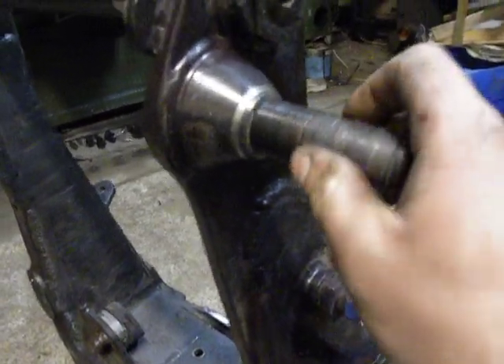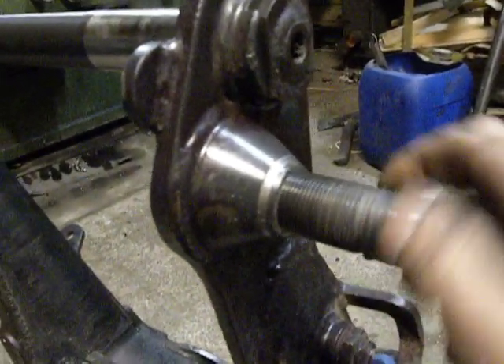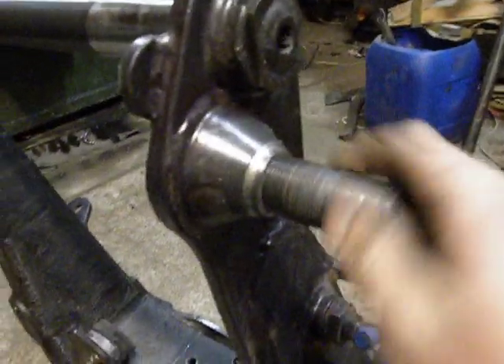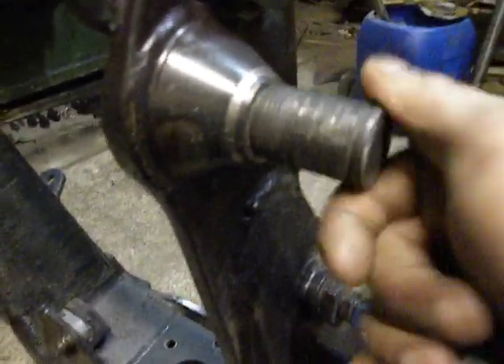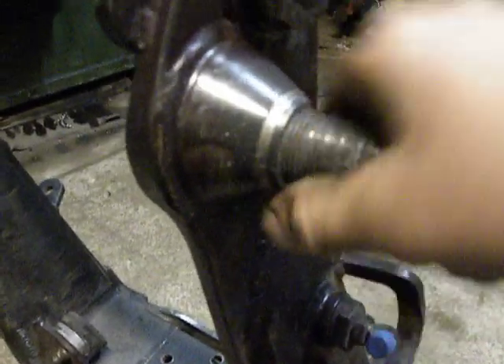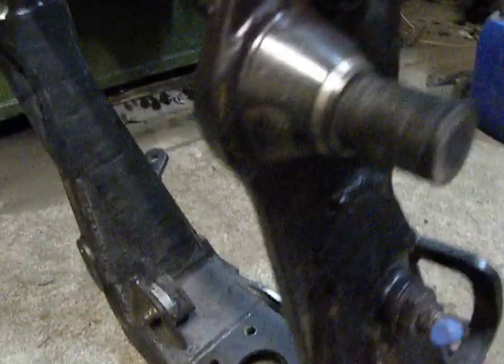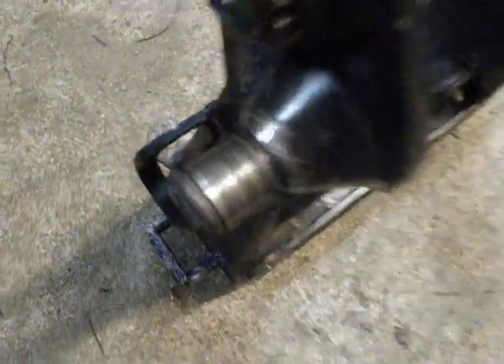The last thing I should do is screw in this piece into the Panzer Beaver piece. By hand I can't — it's not fully screwed yet.